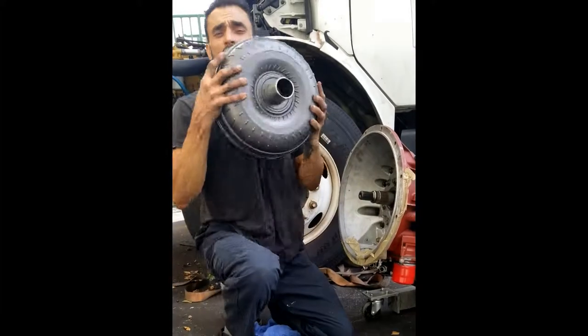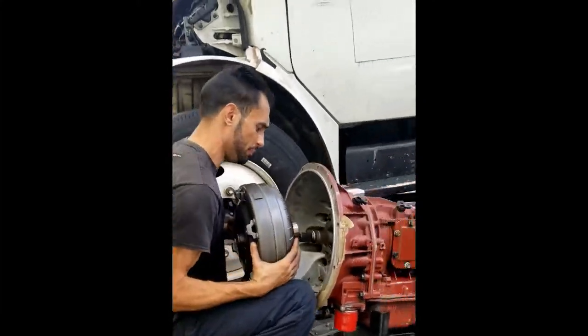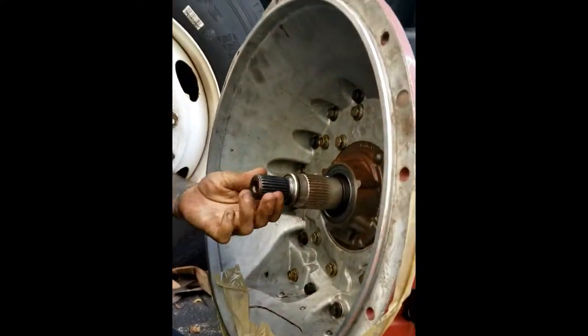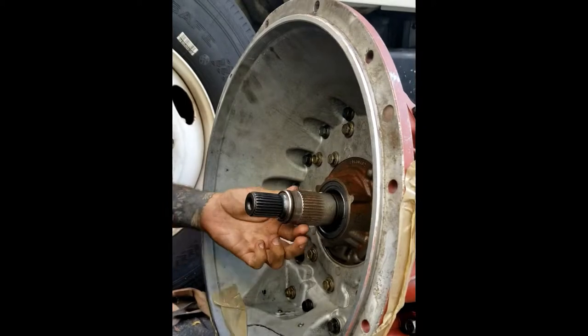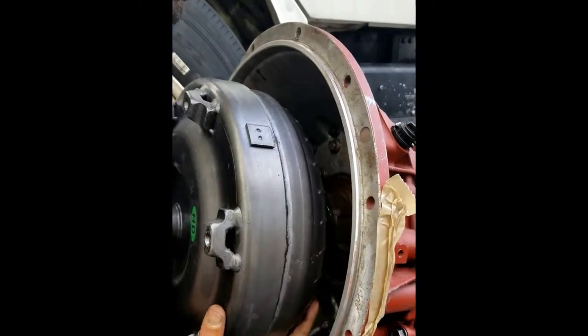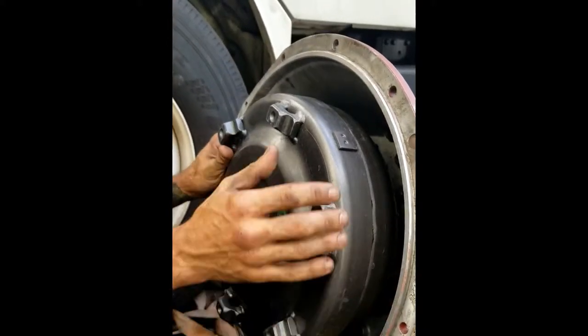Essentially, the torque converter is going to want to go on the input shaft like so. You'll also notice on the input shaft there are two sets of splines. So when you seat the torque converter, push it all the way in and you may be tempted to believe you're done, but don't.